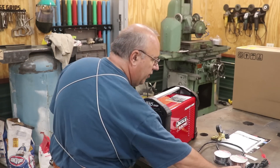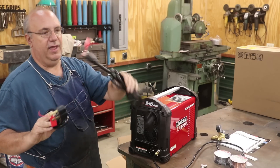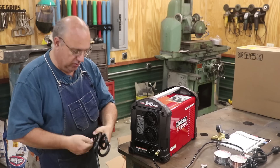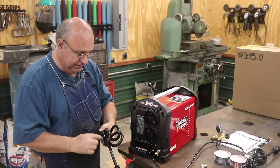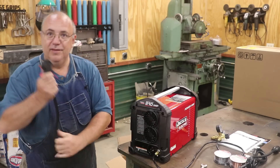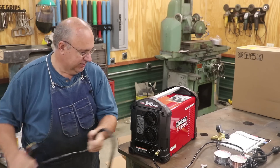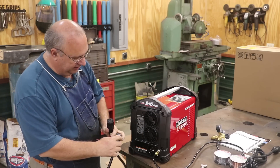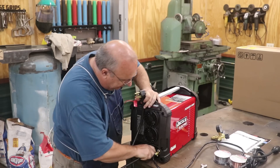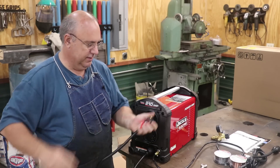As far as power cords, the machine ships with two: one is a 220 outlet and one is a 110 outlet. I'm going to be using 220, so I'll set that 110 cord aside — but I'm definitely keeping it, because there are times I might need to weld on 110. In fact, I've got a welding job in the backside of the shop where I don't have 220 power, so I can just swap out the power cord and go back there. This is a twist lock, so it'll only go on in one direction with your ground — make sure you get that lined up properly, twist it in place, and voilà, we got our power cord ready to go.